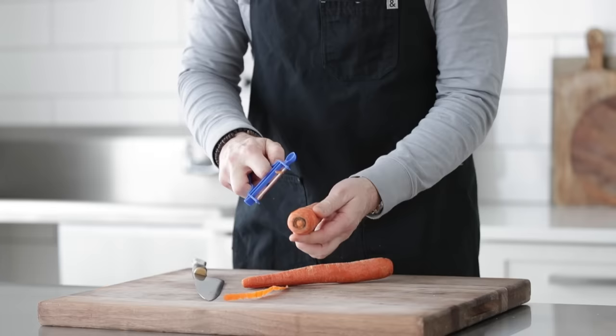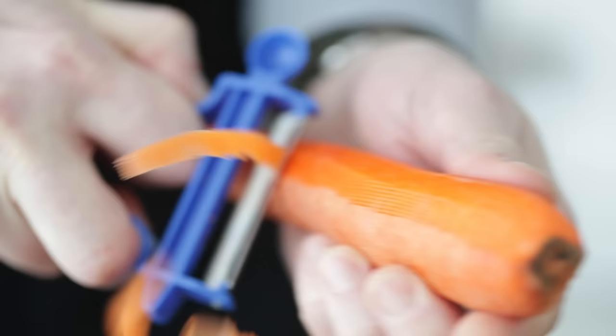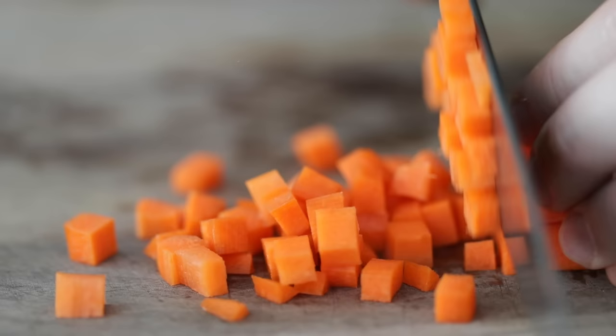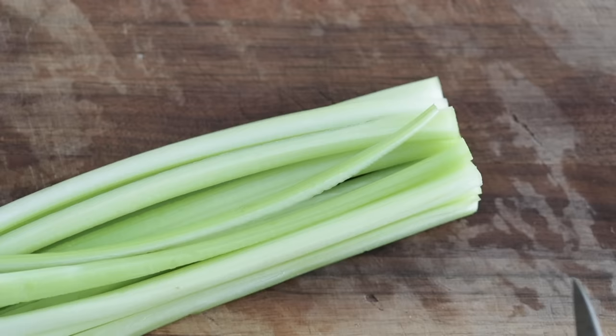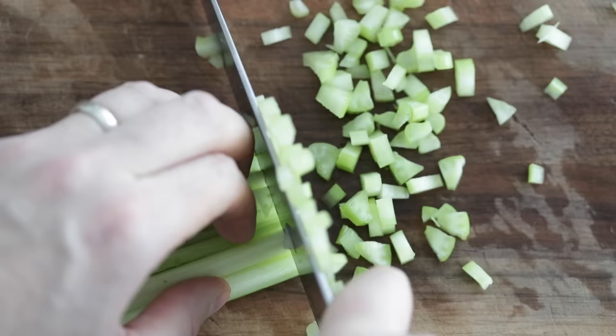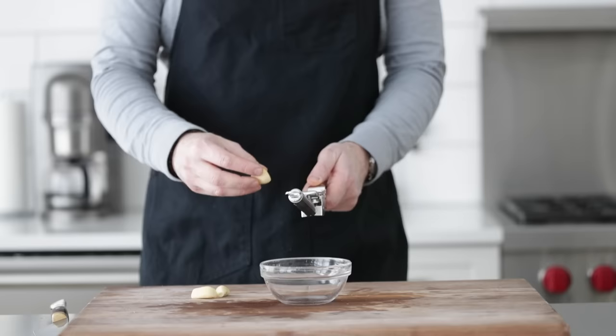I have two medium to large sized carrots that we want to peel up. And just like the onions, we want to small to medium sized dice these. Next, I have two ribs of celery that we are also going to small to medium sized dice. A stalk is a bunch — what I've always meant is a rib. So two ribs of celery, small to medium sized dice.